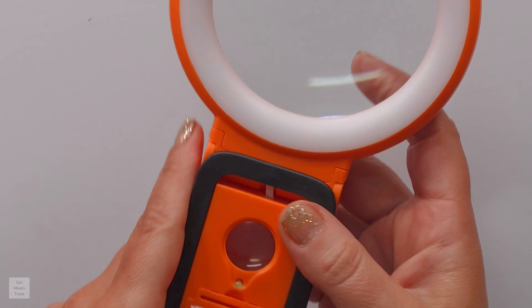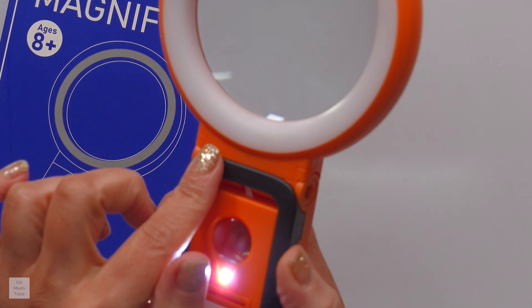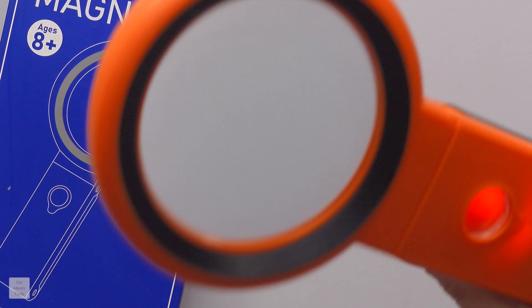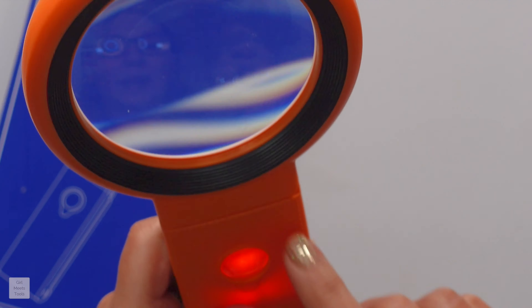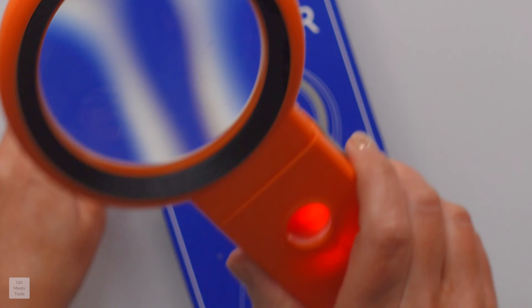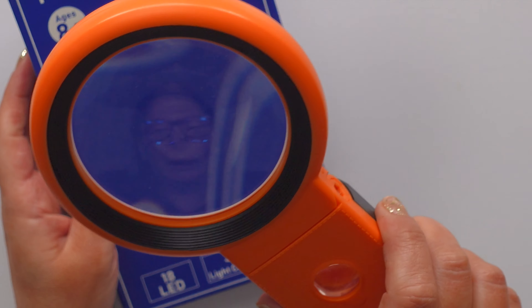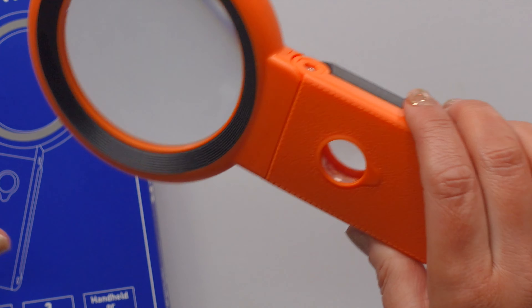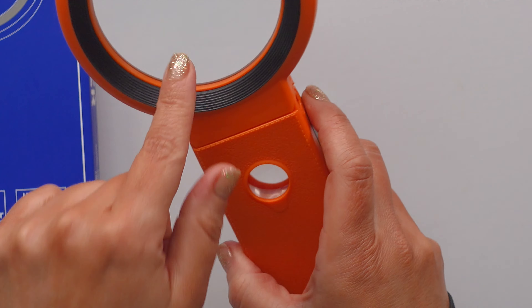We all hate to admit that eyesight is just one of those things that goes with aging, but if you are struggling with this or you know someone who is getting a little bit older — again, I dislike that I need this, but I'm super glad I have it now. This is great. This is going to sit in my kitchen drawer and probably by my bedside. I'm going to try reading some books with it. If you or someone you know is struggling with seeing the fine print and you're tired of taking pictures with your phone and blowing it up and being made fun of by your kids, then go ahead and grab this.